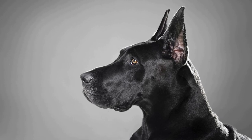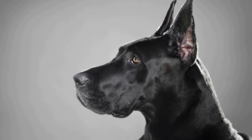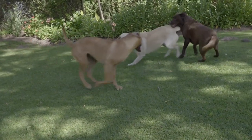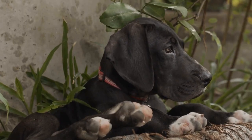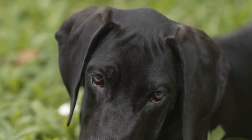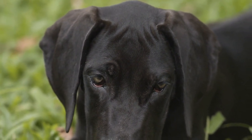Spend some time each day practicing these commands with your Great Dane in a controlled environment before moving on to leash training. When starting leash training, it's important to set realistic goals and take things slow. Begin by introducing the leash to your Great Dane in a positive and non-threatening way, letting them sniff and investigate the leash before attaching it to their harness or collar.